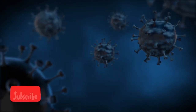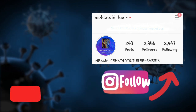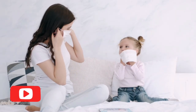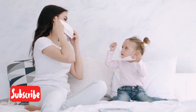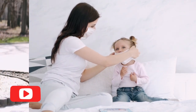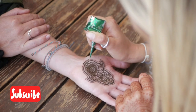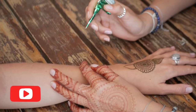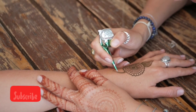Hey friends, welcome to my channel Mehdi Love. It's almost six to seven months since we are into the world of COVID-19. We are adjusting to the new normal life, wearing masks every day and conducting weddings with some differences. But the role a henna artist plays is still vital. We need to know what measures to take to protect ourselves and our brides from the virus.